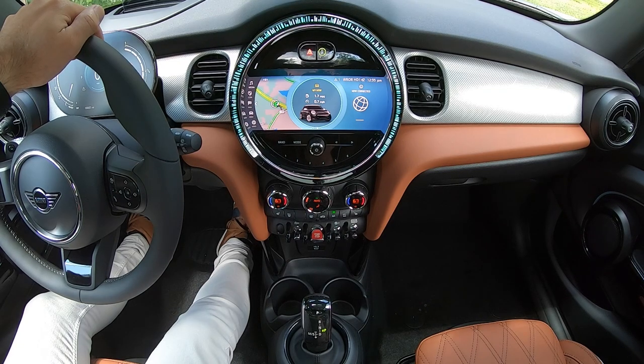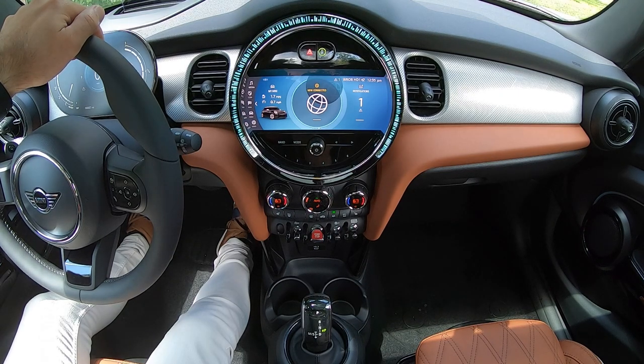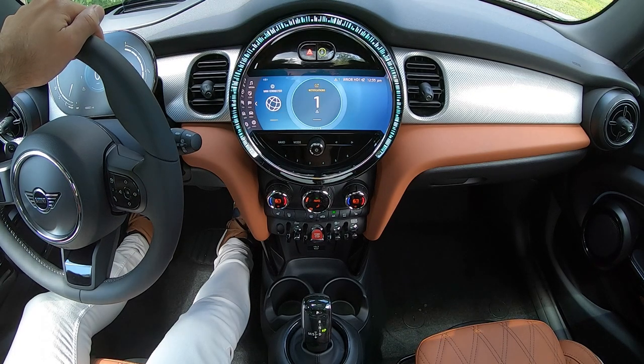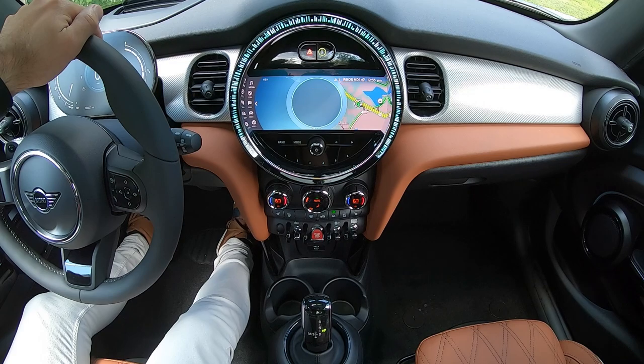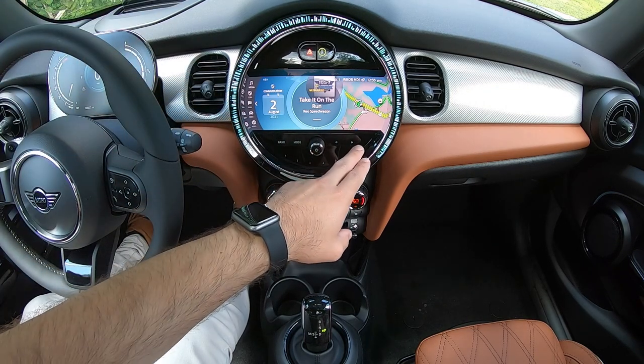You'll find My Mini, where you'll be able to make adjustments to your Mini's settings. Mini Connected will enable you to get assistance in a variety of ways, from roadside assistance to customer support to concierge services, and a notifications menu for anything your car wants to alert you about.